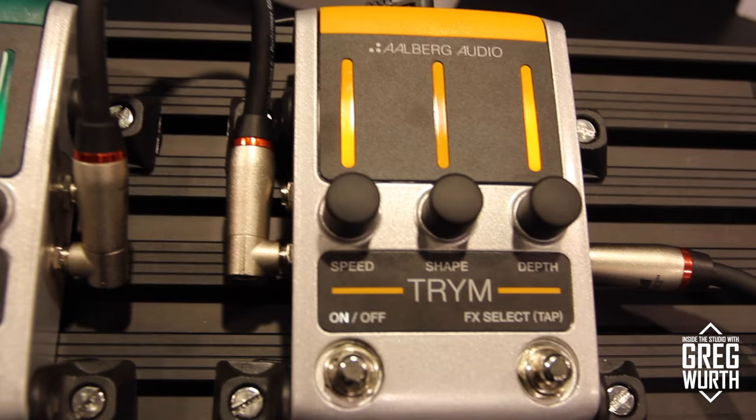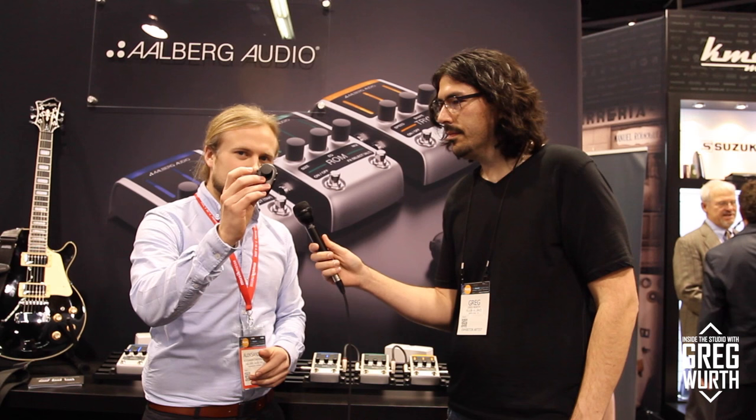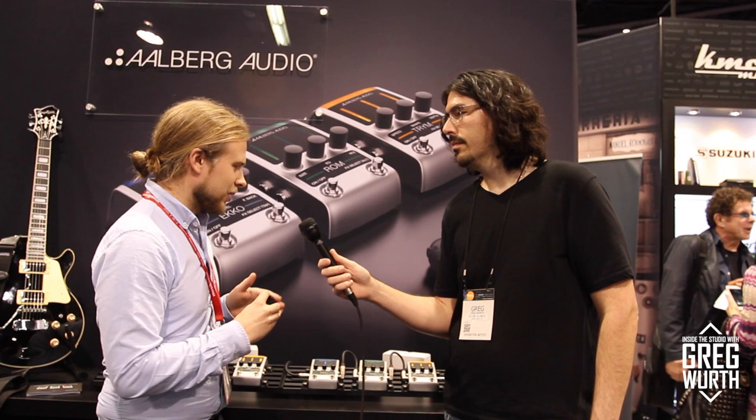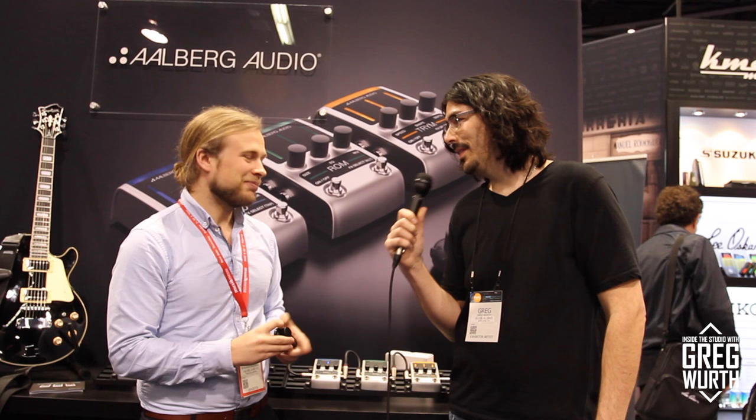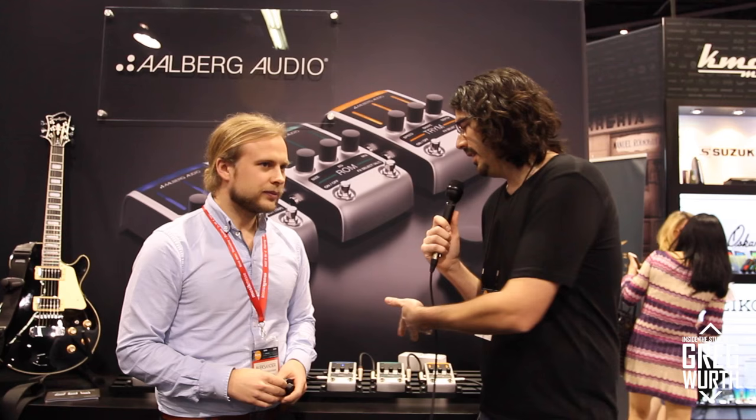I'm at the Allberg Audio booth with Alexander, talking about their guitar pedals. They have a tremolo pedal, a reverb pedal, and an echo pedal — but with a twist: a wireless Bluetooth controller that attaches to a guitar strap or belt, letting you control each parameter of the pedal wirelessly without bending down. Alexander believes they are first movers with this exact type of control.